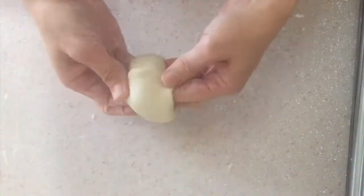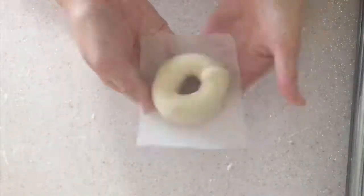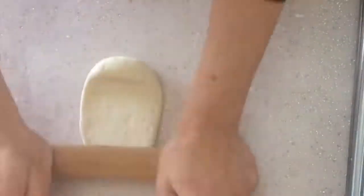Close one edge, open the other edge with a rolling pin. Make a doughnut shape and cover the closed edge with the open edge.